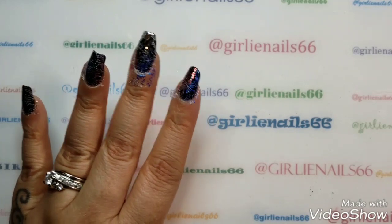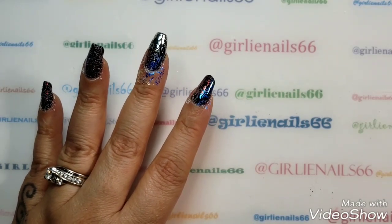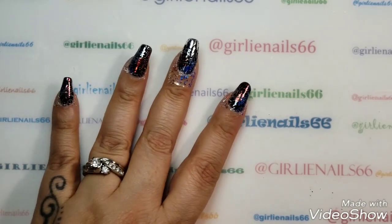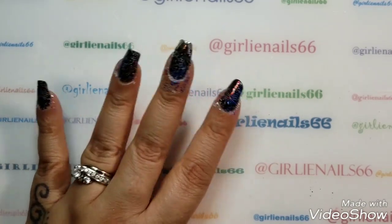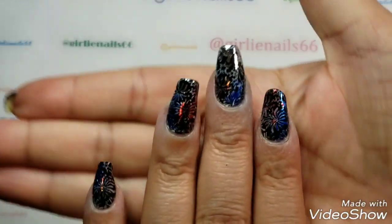Okay, so those look kind of funky — I'm kind of liking those! So let me clean this up and I'll be right back. Okay, I'm back and I've cleaned them up.